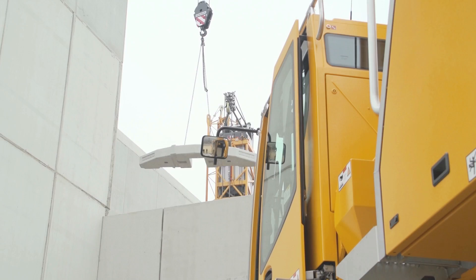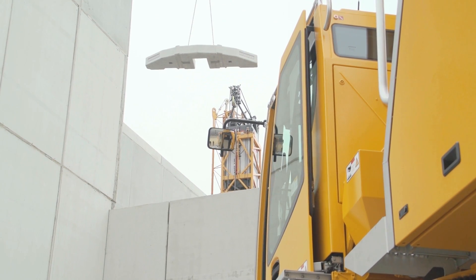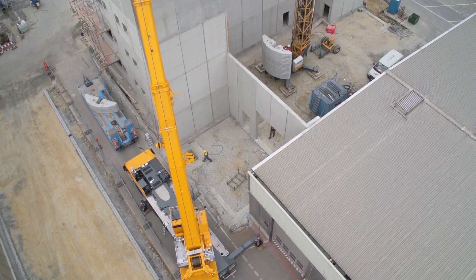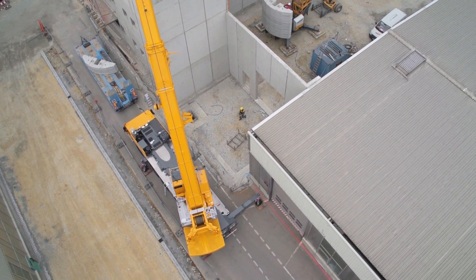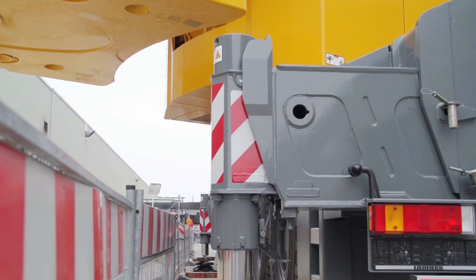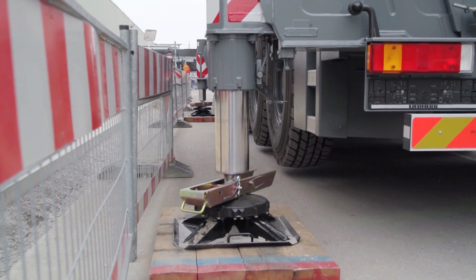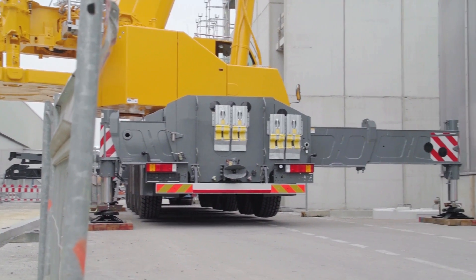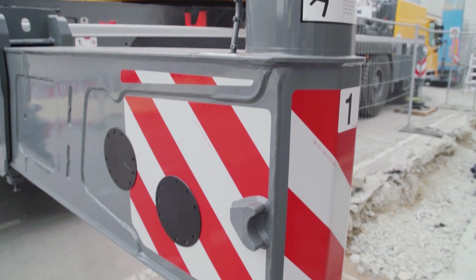Variobase from Liebherr means that it is possible to work safely with any support base, and accidents caused by incorrect operation can be avoided both during the setup process and when handling loads. The newly developed Variobase not only provides increased safety but also greater load capacity and a larger working range for the crane.